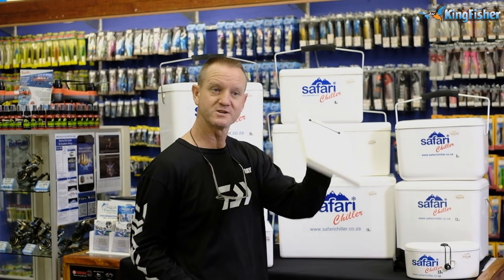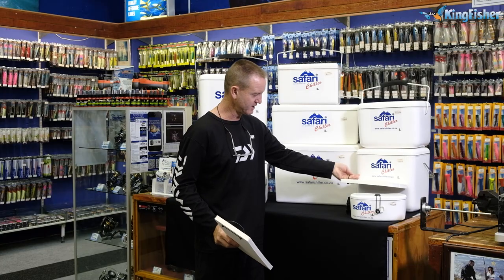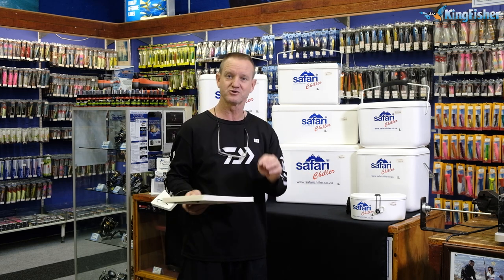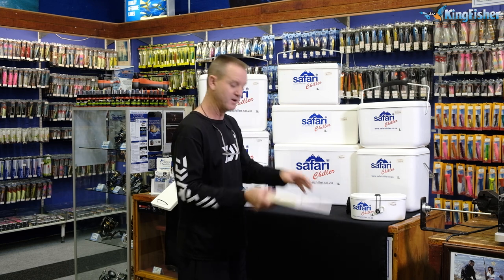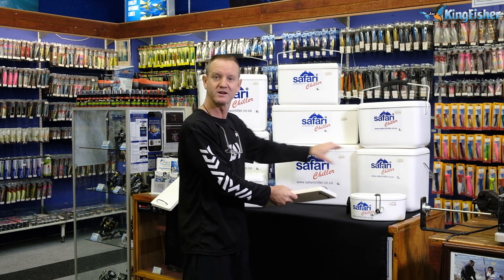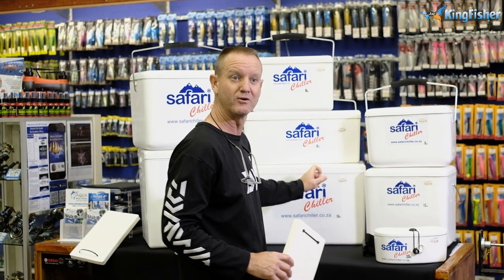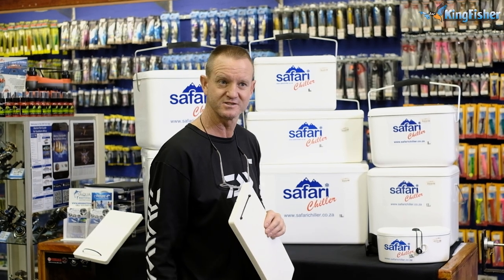The eighteen liter just increases in volume. Just for those of you that don't know, we also sell dividers which go into the box and you can separate your bait. For instance, the eighteen liter — if you're just going for a couple of hours and you're not sure how long you're going to be fishing — you can put your mackerel at the bottom, put your divider in, and put your two-liter Coke, your cans of Coke, your beer, whatever it might be, on top.